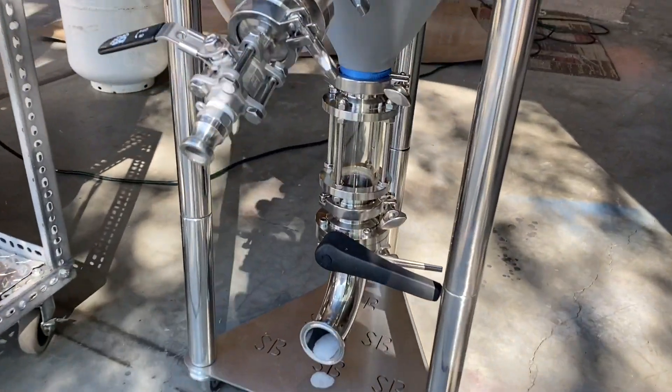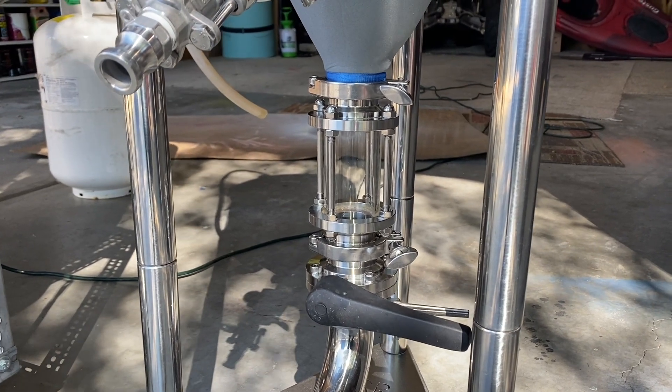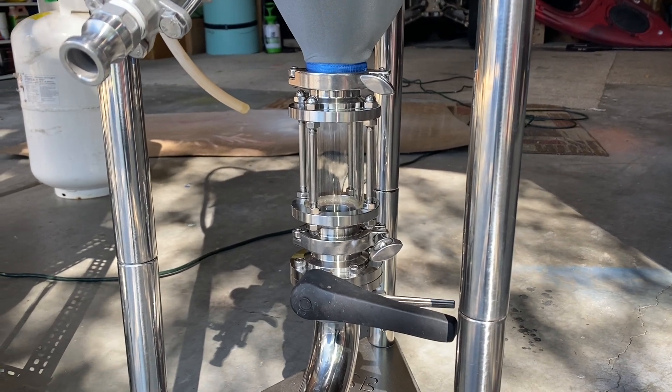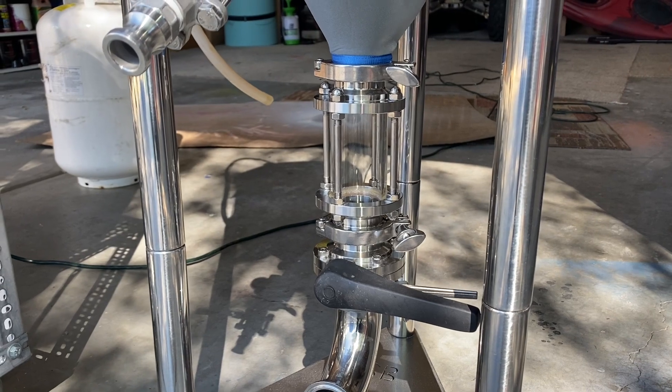One thing I would say: if it's a sunny day and you have a sight glass on your fermenter, just make sure that when you're transferring beer into it, keep it in the shade. Because that sun can really skunk beer fast — I had that happen once, so just FYI.